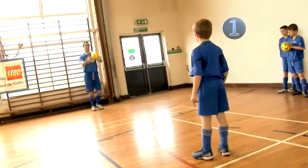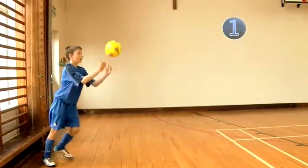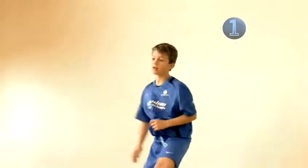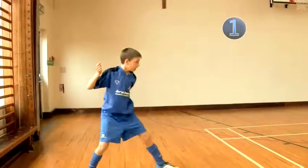Drill 1: Throw the ball up to yourself, then head down so it bounces to a partner. Try and increase the power of the header, getting it to bounce as high as possible as it's reaching your partner. After a few goes, try throwing the ball a bit further in front so that you can run and jump to meet it.